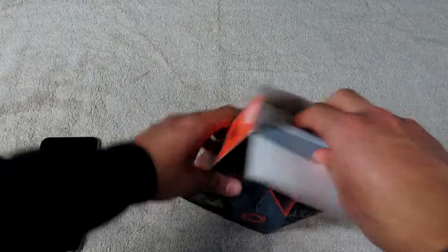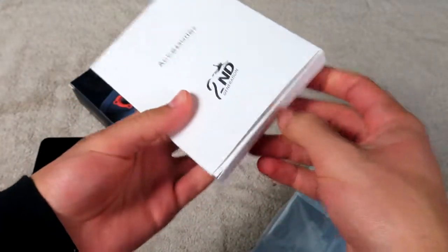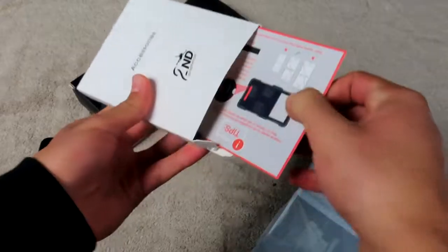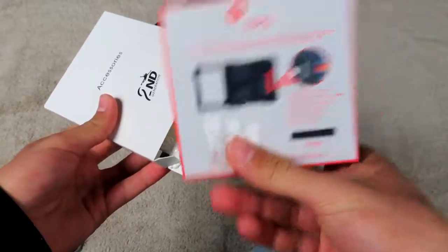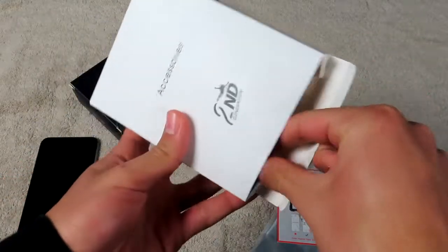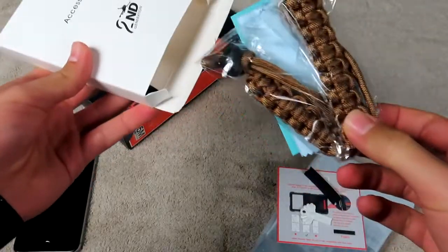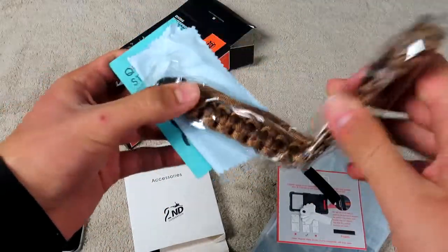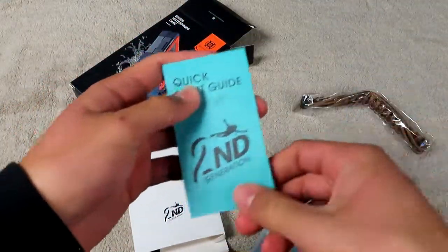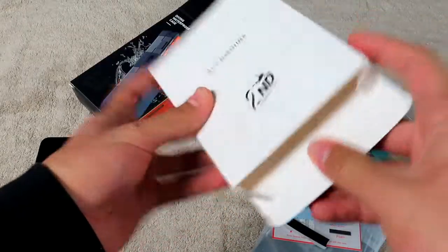So straight outside of the box, nothing else is inside there — we have the actual waterproof device itself and this little box with accessories. It comes with a little card with tips and instructions, a little foam, a nice gold lanyard made out of power cord, a microfiber cloth, a quick-start guide, and another foam piece. That's all you're going to get inside this accessory box.